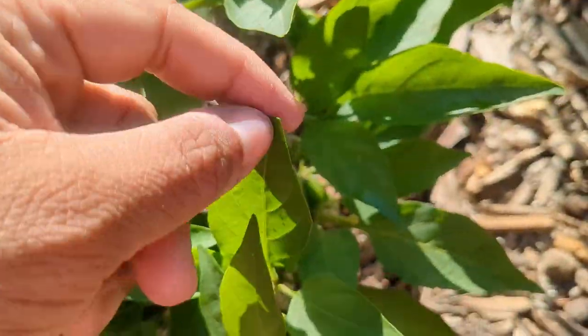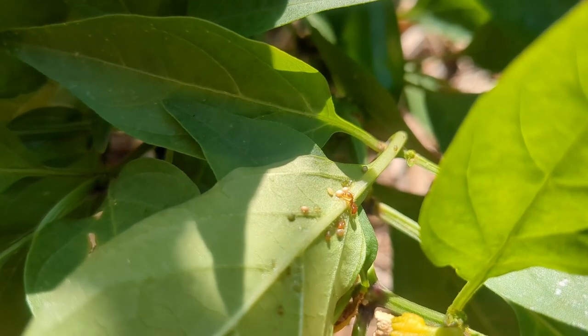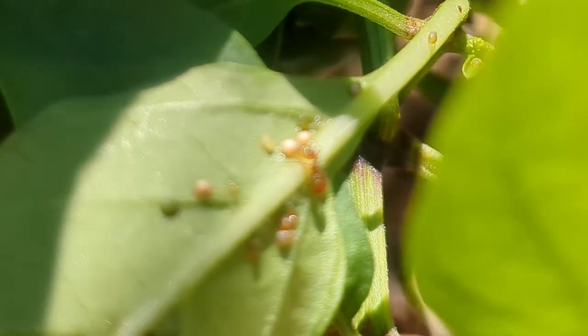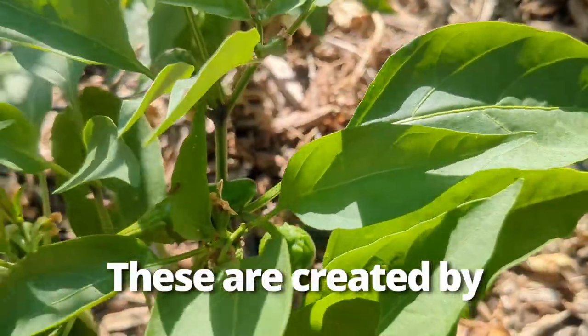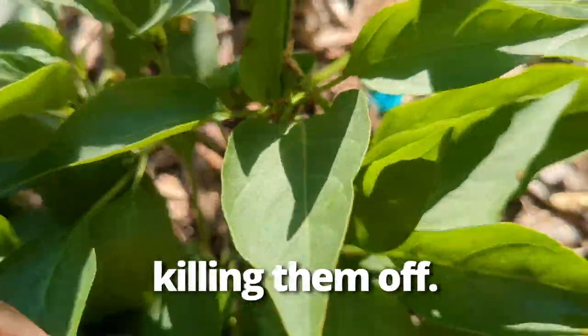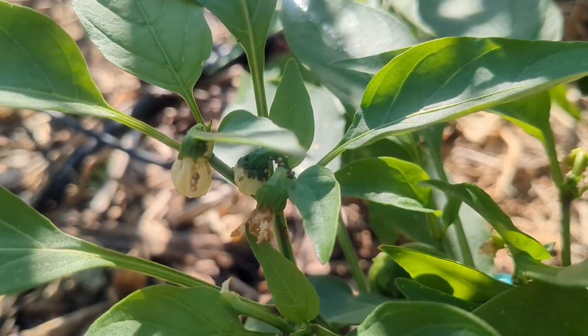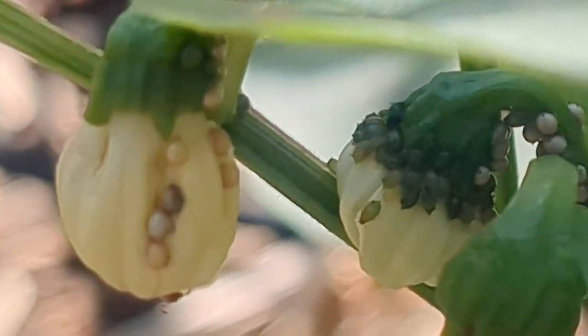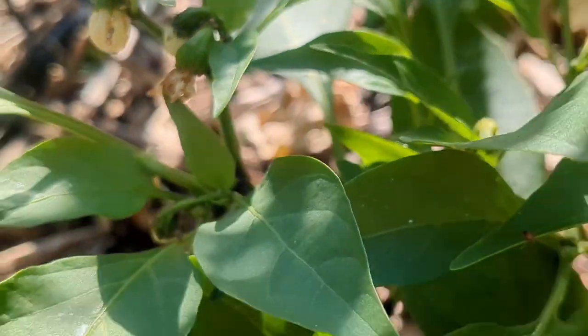One more thing I wanted to show you about aphids: if you look really closely here with the ants, you can see some aphids but you also see some white egg-looking clusters. Those are actually aphid mummies. There is a type of parasitic wasp — a teeny tiny thing — that goes and lays their eggs inside the aphids, and what happens is the aphids get mummified like that. That's actually a really good sign. Soon enough those baby parasitic wasps will hatch from those aphids and lay more eggs in more aphids, helping control my aphid population. This is just one example of how natural predators can take care of the problem for you.